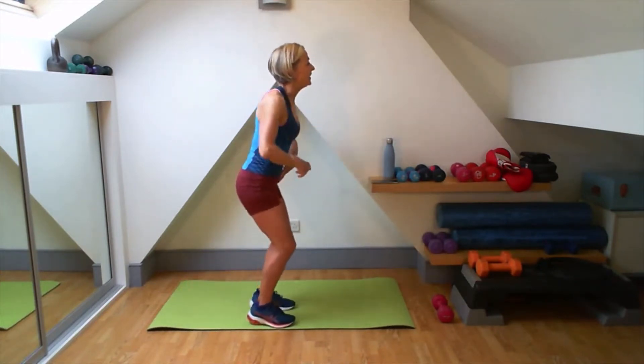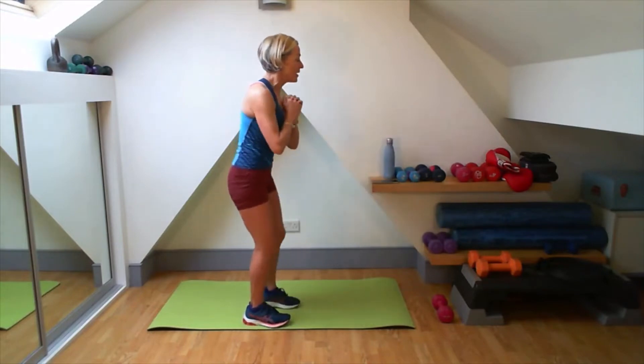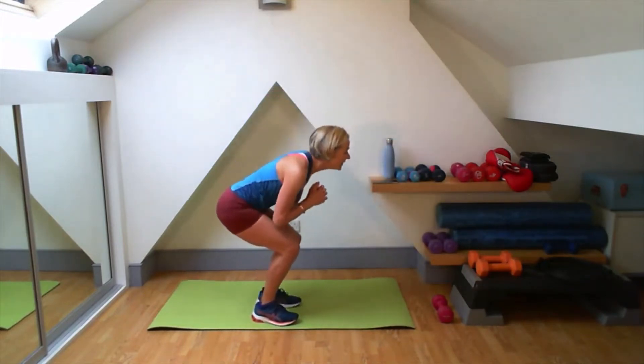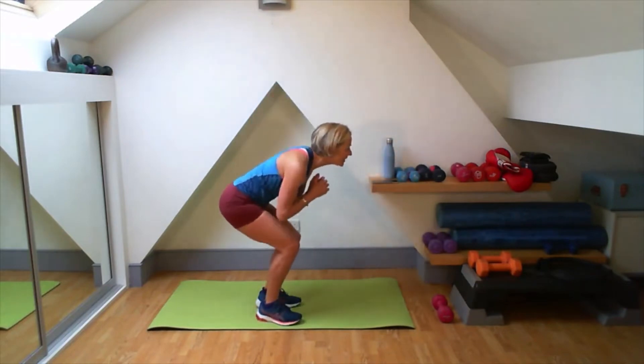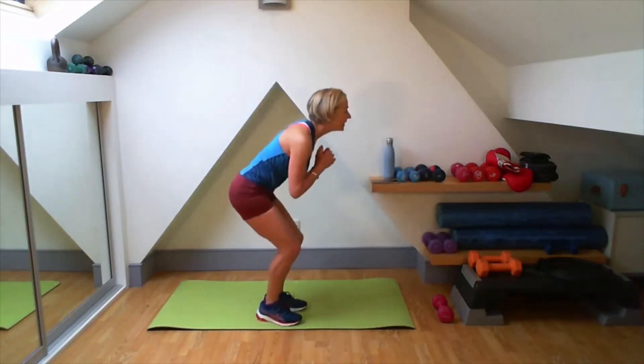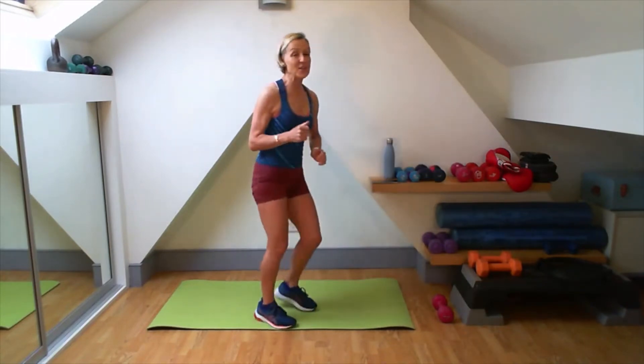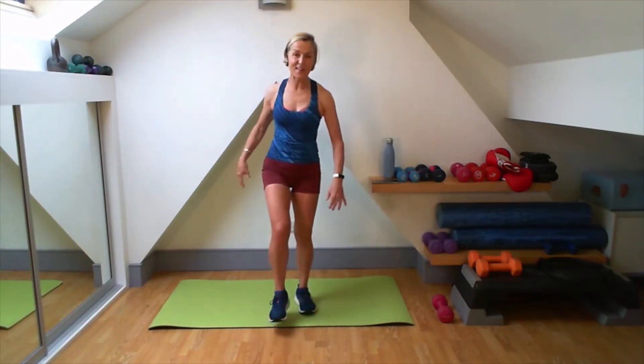Well done. Squat it here. Kick it out with your heel. Feel those hamstrings. Two more. One more. Lovely, good. Just a little run. Way to get wide and narrow. Eight more. Four more. Lovely, good. Let's give a little shake off.